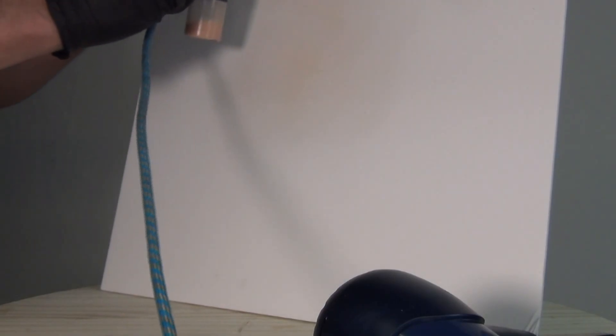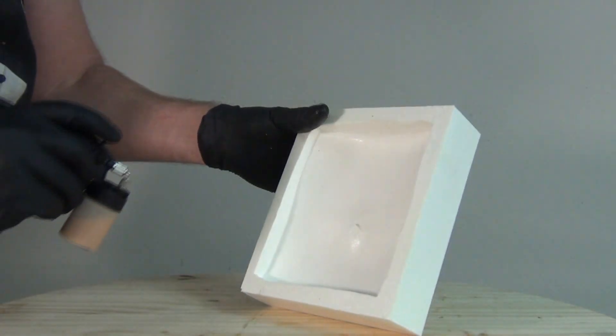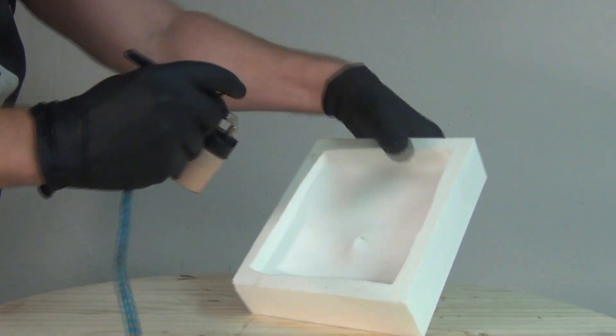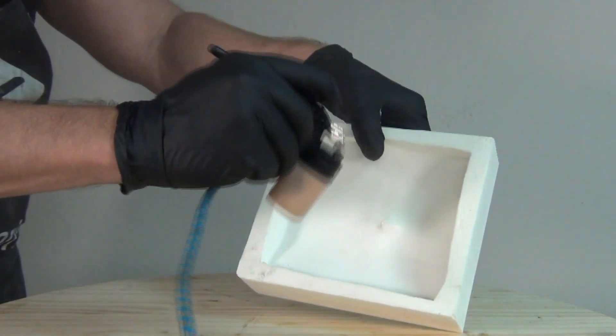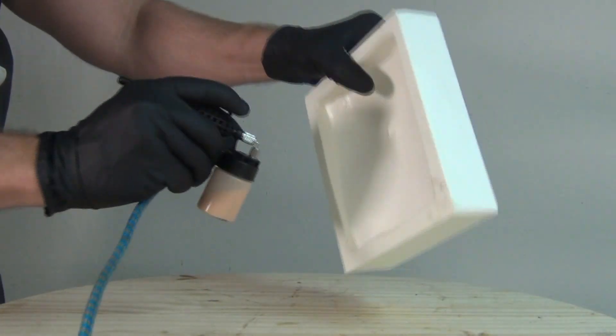Because we don't want to wait a long time between coats of sprayed silicone, we want to force dry each layer with a hair dryer on high. So here I'm spraying into the mold, turning it in different directions to make sure I get the entire inside coated well, and then once I get a light coat all over the inside I hit it with the hair dryer to force dry that layer.